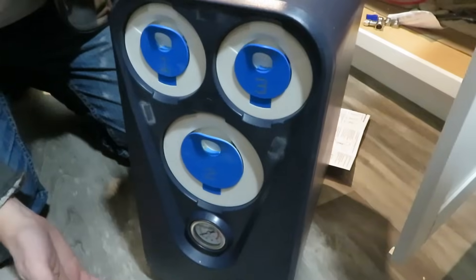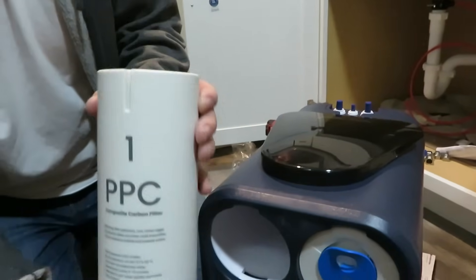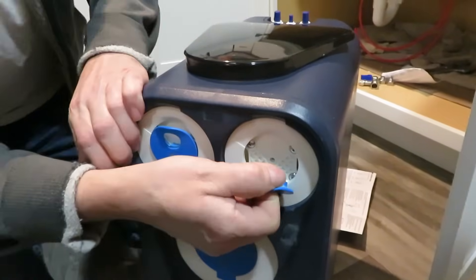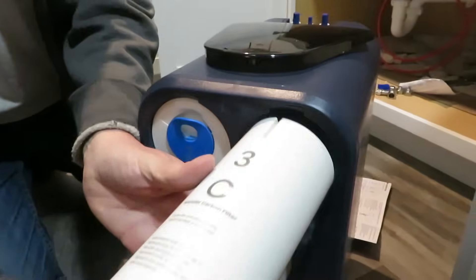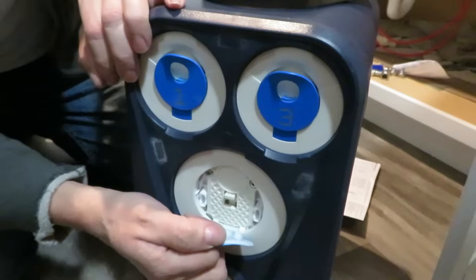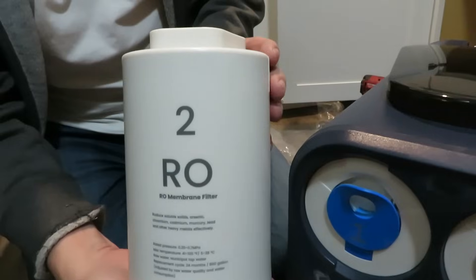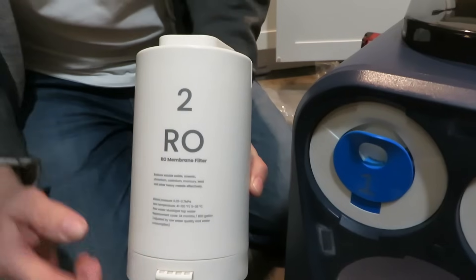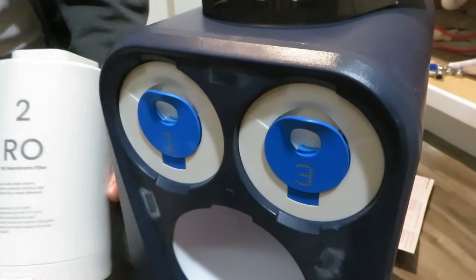This system has three filters and they're very easy to change. Let me pull them out. This is the PPC composite carbon filter — it just snaps right in. This one is the 3C granular carbon filter. And this is the big one, the reverse osmosis filter. I believe this one you only need to change every two years. One of the others is every year and the other is about six months.